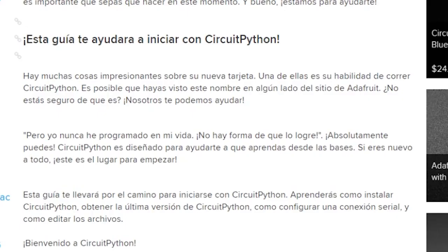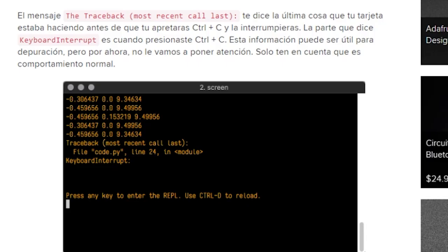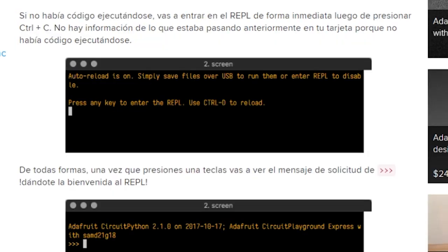Speaking of CircuitPython, there's now a Spanish translation of the CircuitPython Starter Guide, courtesy of Alvaro Figueroa Cabezas. The code examples and the messages from the REPL are still in English, so you'll need to be a little language flexible, but this should help to extend CircuitPython to more people.